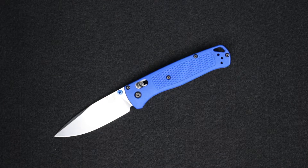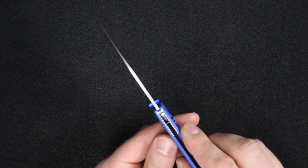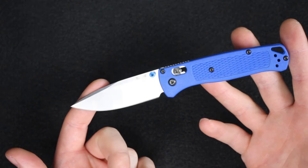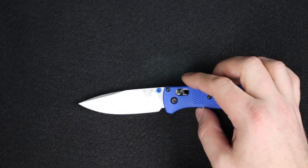Going over the specs: overall length is 7.46 inches, closed length 4.22 inches, blade length 3.24 inches, blade thickness 0.09 inches, made out of S30V steel, weighing in at a tiny 1.85 ounces. There are a couple of other similar knives of this size and weight in the Benchmade lineup.